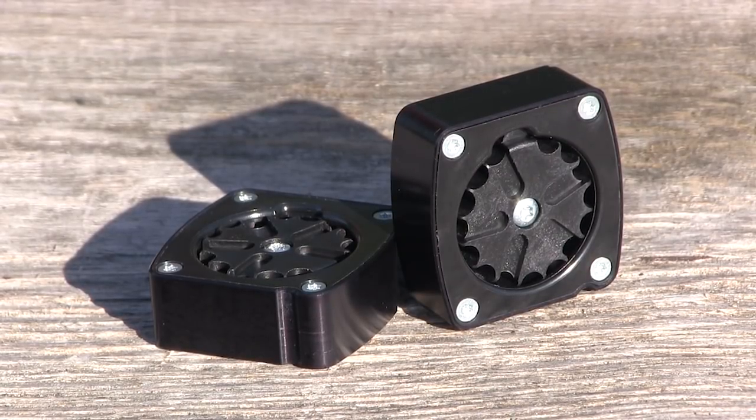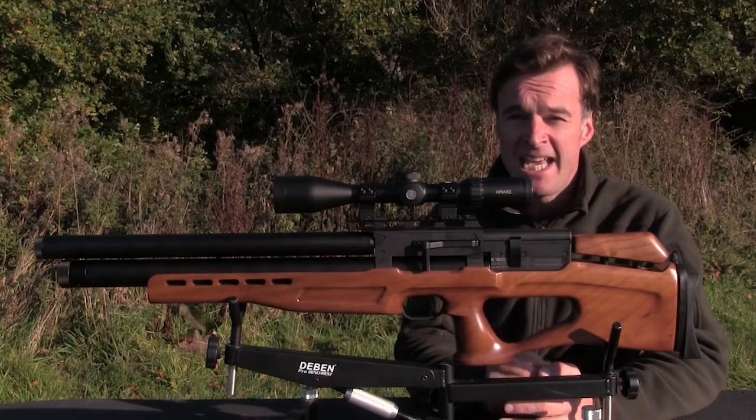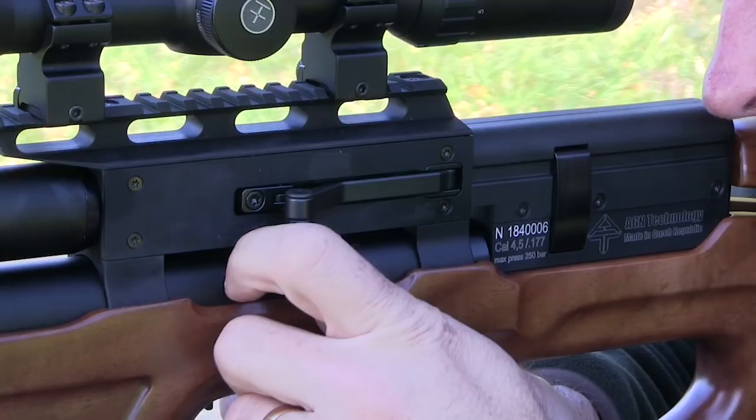Easy to load, it slots in from the left and feels incredibly slick in operation. It indexes very smoothly and I could barely notice any resistance at all when probing pellets into the breech.